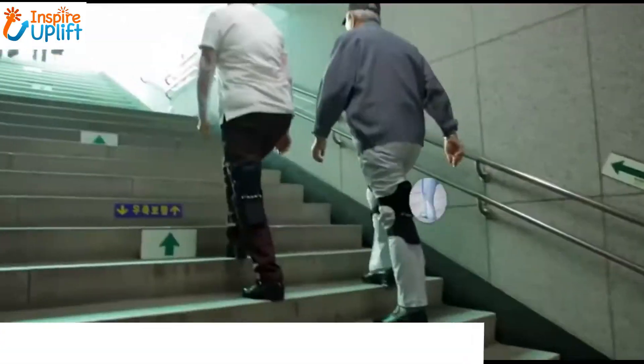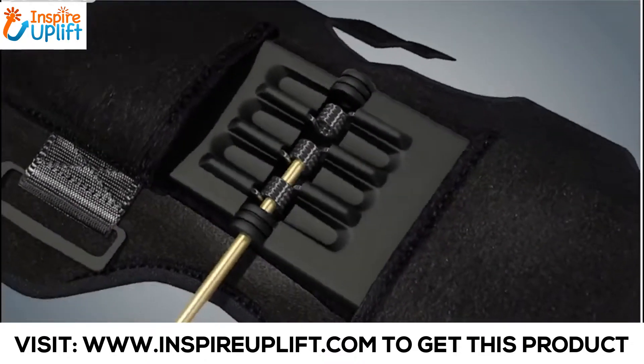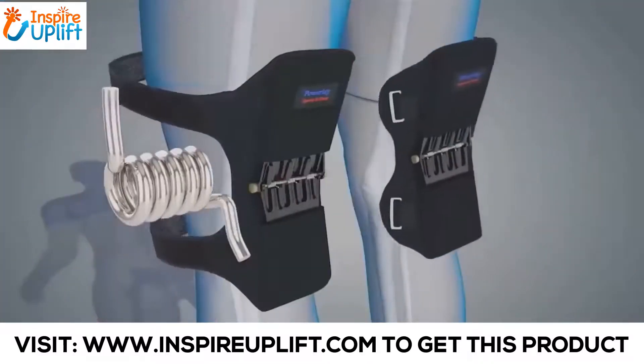This pair of Power Knee Stabilizer pads is a breakthrough product that allows you to lift your knee easily when you bend or squat with both legs. They can withstand a weight of about 20 kilograms each and are effective enough to lighten about 40 kilograms from a person's own weight.